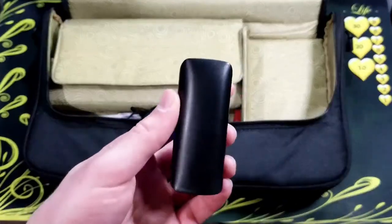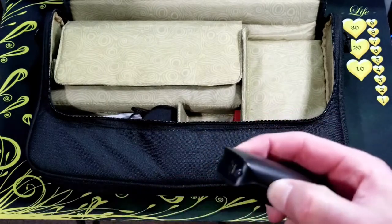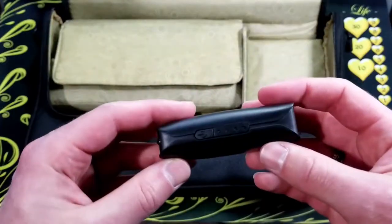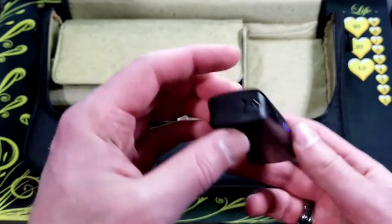Next I have this little battery bank that I got from Five Below. It's also a flashlight. The light button also shows you how much charge is left in it with these LEDs on the front.